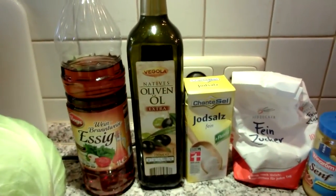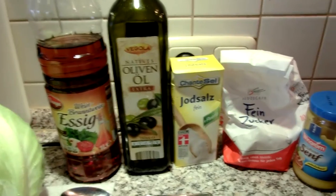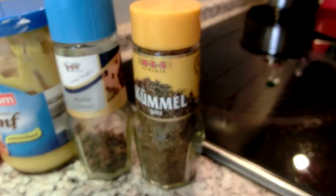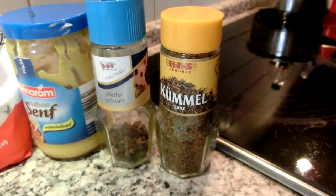Olive oil — you can use normal oil, but I think the olive oil tastes a little better. Some salt, some sugar, some prepared yellow mustard, fresh black pepper, and caraway — which is rye seeds.